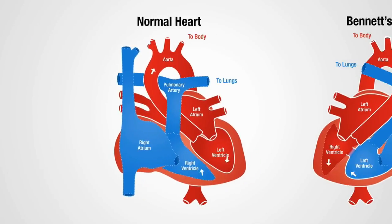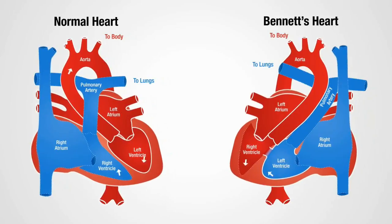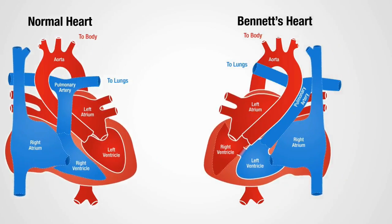A double switch combines two surgeries. Right now, his blue blood from his body comes back to the right atrium and goes to the left ventricle and then goes out the pulmonary artery. And the red blood from the lungs comes back to the left atrium and goes to the right ventricle and then goes out the aorta.